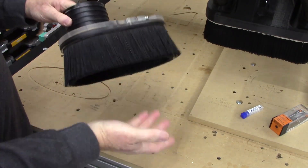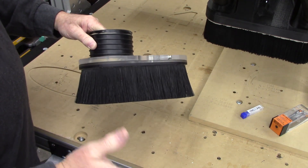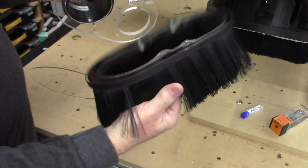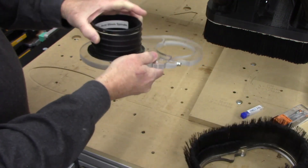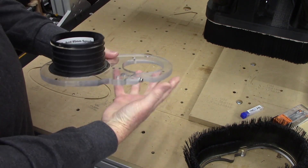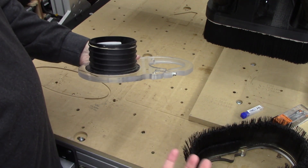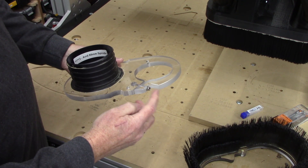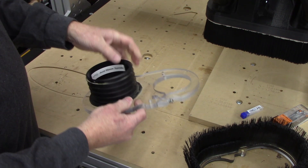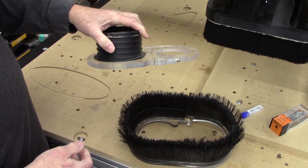Now most CNC dust collection systems, whether you purchase one or make your own, typically have a removable bristle brush, a dust collection port for a hose. This is for a 4-inch hose, and a clamp that clamps around the base of either your router or spindle. It's got a clamping system. This is made of half-inch thick acrylic, has some magnets for these bristle brushes, and obviously a connection for the hose.